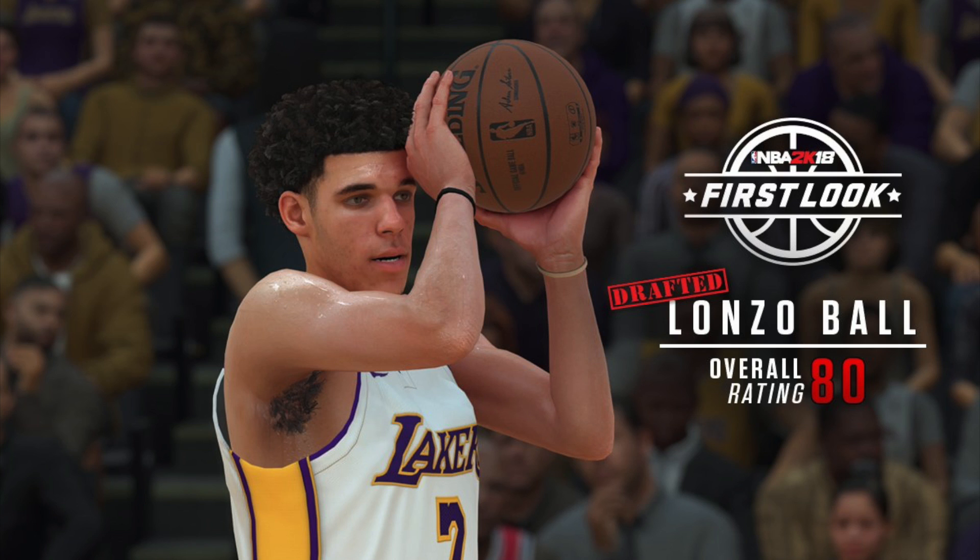I don't know if you guys have played it, but in 2K6 they had the sweat engine down packed — it's a weird thing to say, but it was like as your guys got overly fatigued, they'd sweat more versus somebody who just got subbed in. Down in the comments let me know what you guys think about this screenshot of Lonzo Ball.